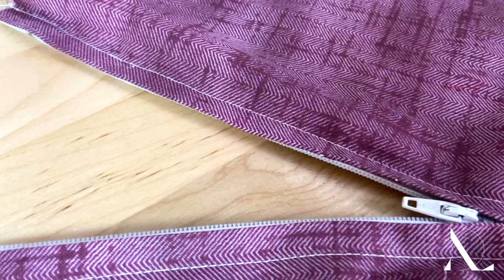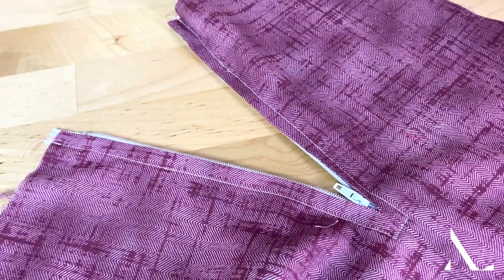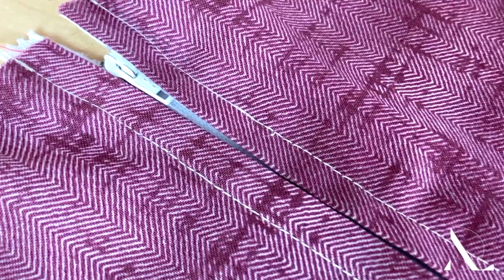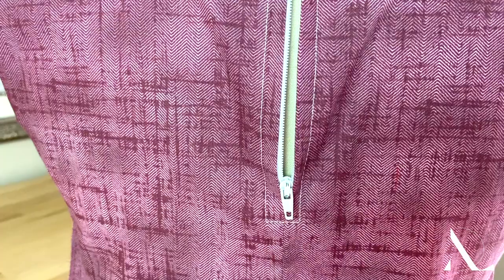A centered zipper has two equally sized plackets, one on each side of the zipper opening. The double placket provides a more visually balanced look and enhances the functionality of the zipper by allowing for easy zipping and unzipping from both sides of the application.